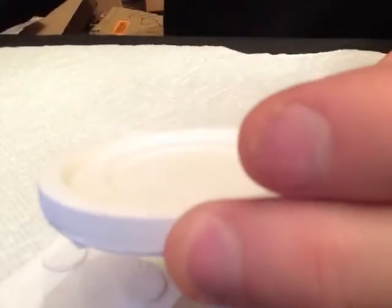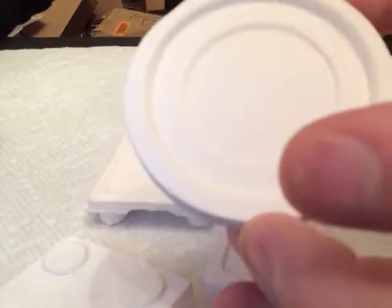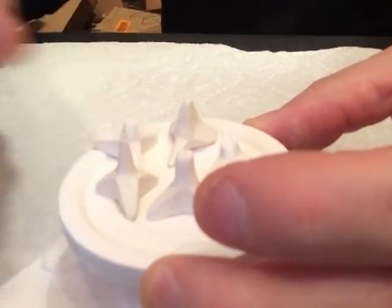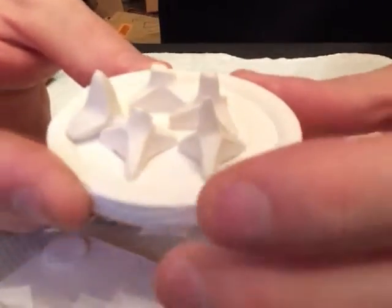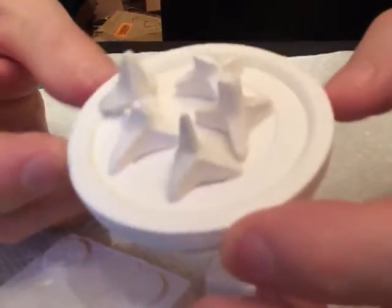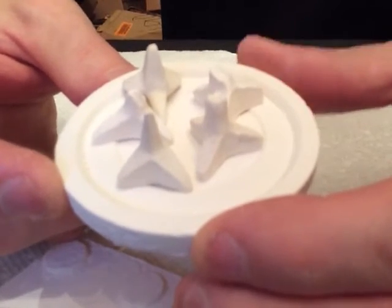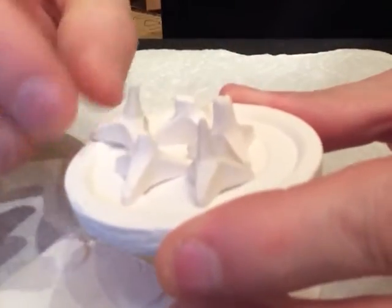The next thing I'll be doing is a quick fire test. I'm going to take this tray, put the small parts on the tray, then fire this in a porcelain oven up to 1,710 degrees Fahrenheit. The whole heating process will take about 8 to 9 minutes. Let's try that test now.